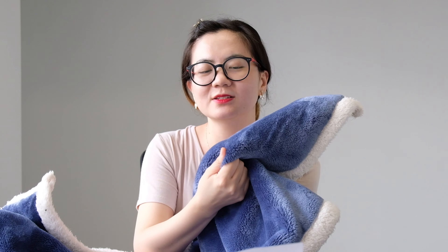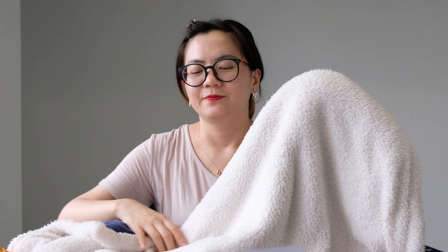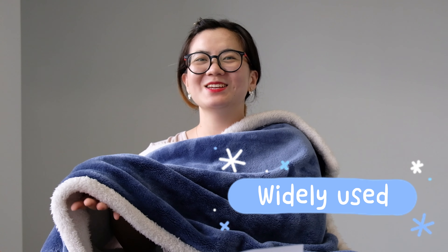I will now introduce another product more suitable for children — this one is a baby blanket. The size is not very big, small size. The outside fabric is a soft, skin-friendly fabric with a very good touch. The inside is a sherpa fabric. We can also customize different colors. This is a winter blanket for babies and children — it's very warm and comfortable. I also use this blanket in my office, and I hope my children can also use these fabrics because it's so suitable and comfortable.